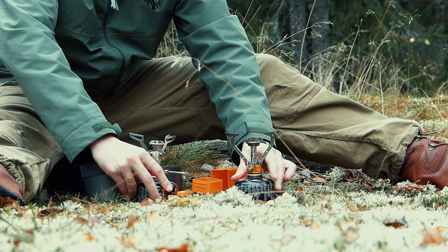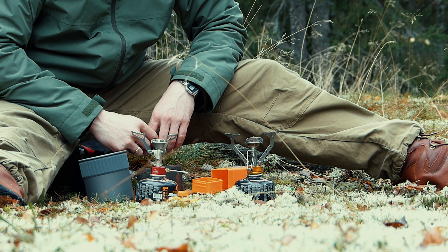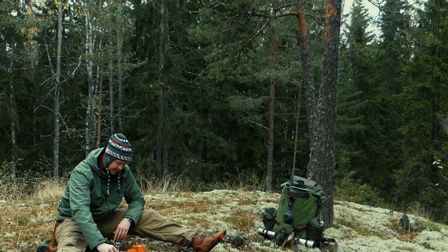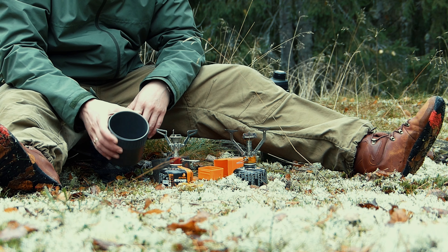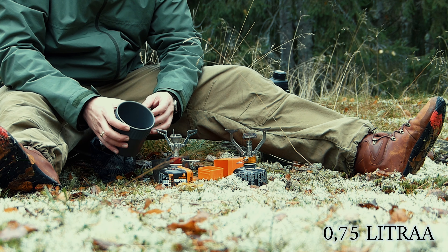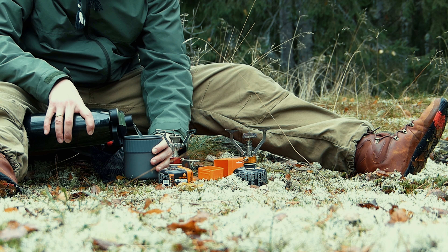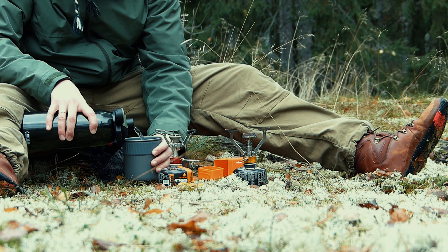Laitetaan ensin tämä 360 Degrees töihin ja sen jälkeen verrataan sitä Pocket Rocket 2:een. Mini Stove Kitin kippoon mahtuu 0,75 litraa, eli täytetään 0,5 litran rajaan. Lyödään vedet kippoon ja ruvetaan hommiin.